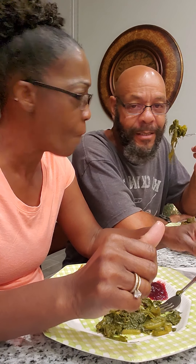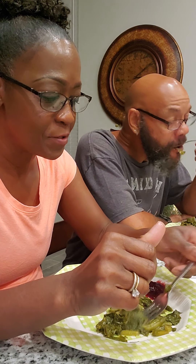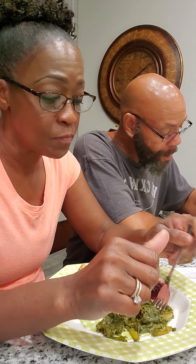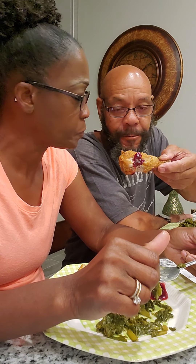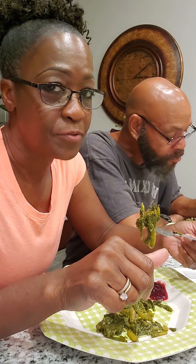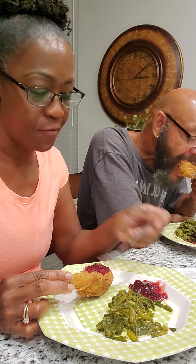What about these greens? They're good. They are good. I got some of that sauce on my chicken — look at that. I need to put some on mine. This is fried chicken. This is our second meal in our new house. This is the second meal that I cooked.